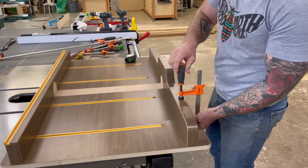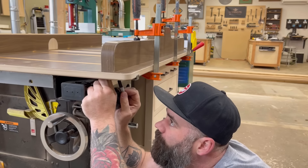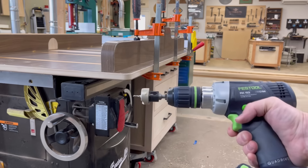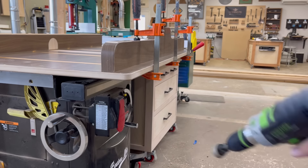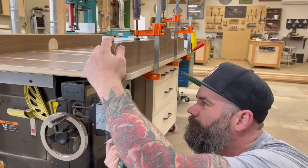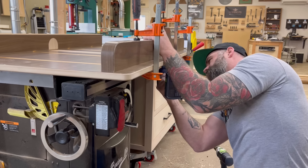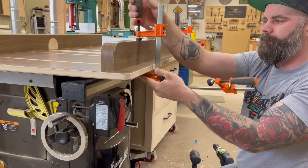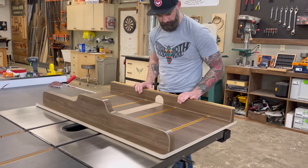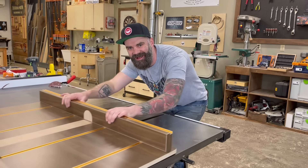Next we attach the back fence. The back fence doesn't need any adjustability because we're not going to use it as a reference surface — it's just there for stability. So we don't have to be nearly as careful attaching the back fence as the front fence. I used an Amana countersink bit, drilled some countersunk holes in the bottom, and screwed the back fence in place with two-to-three inch screws. Now the back fence is secured, the front fence is secured and able to be adjusted, and the whole thing slides nice and smooth.